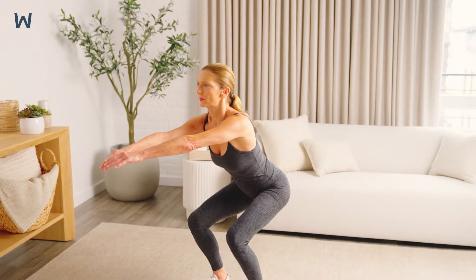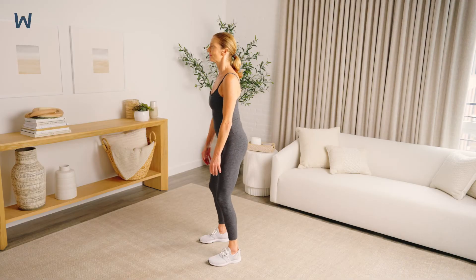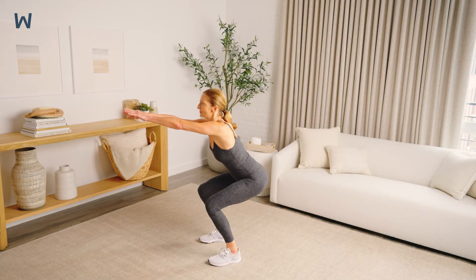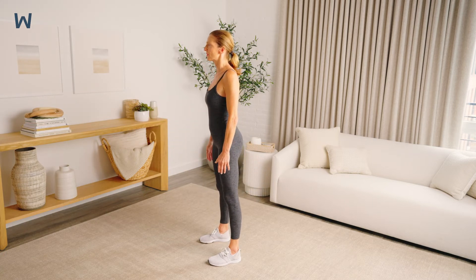Your goal should be to bend your knees about 90 degrees. Inhale as you bend your hips and knees, and exhale as you return back up to the starting position.